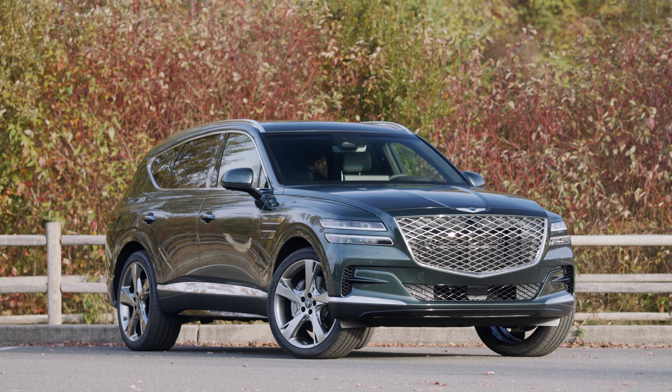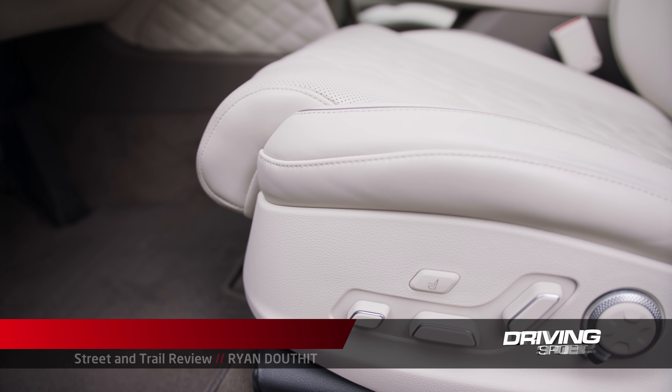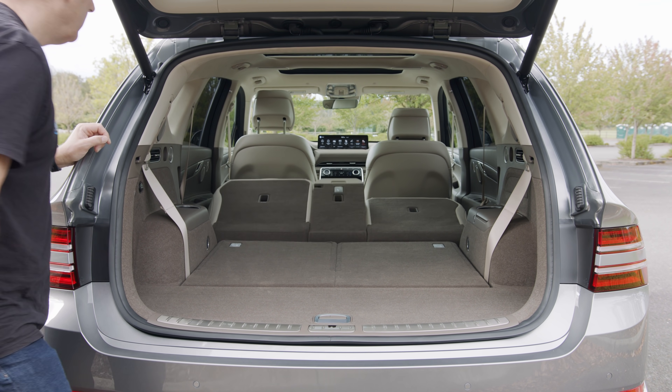Two months ago we had a preview of this vehicle where I give you a complete tour of all the details. Go watch that video if you want to learn about how the seats look, how the trunk space works, all that stuff. Today, we're going to focus on driving.